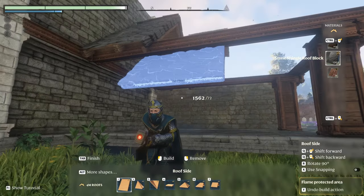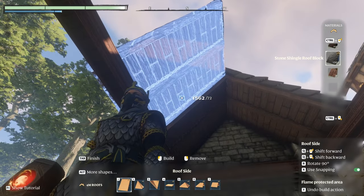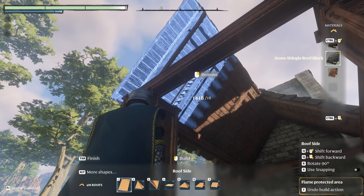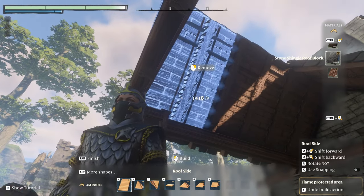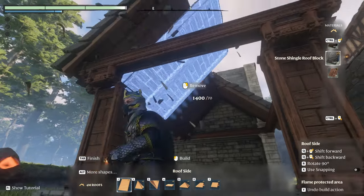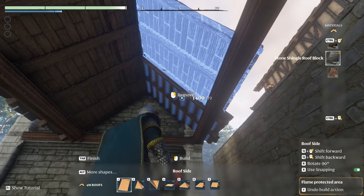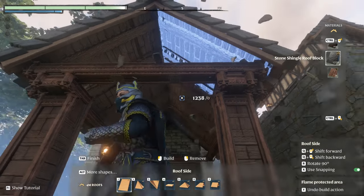Then you can install the rest of your roof panels on both sides. And the roof is complete.